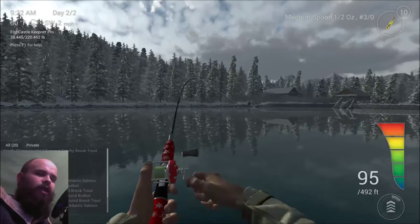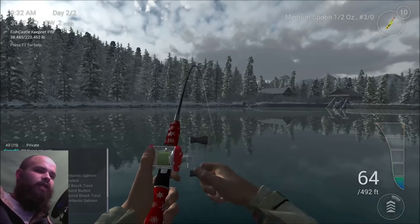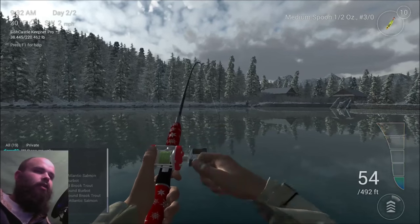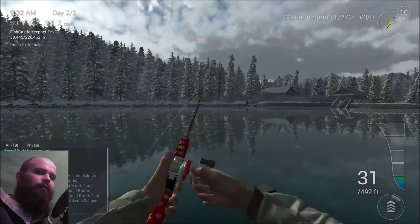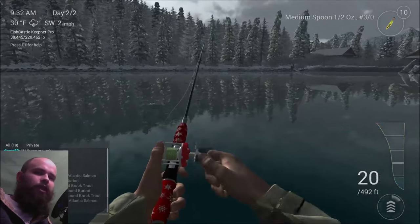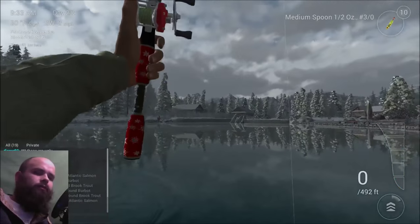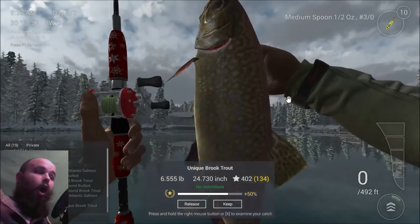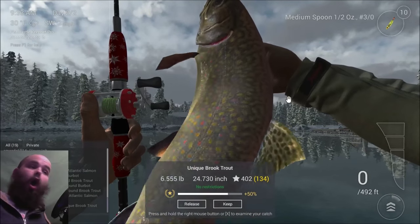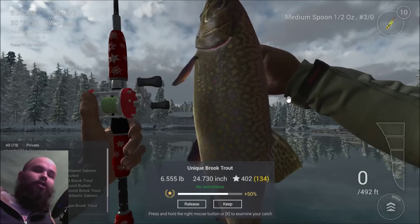But like I was saying, hopefully you're using a higher pound test line. I recommend as high a pound test as your reel and rod will handle. I'm using a 10-pound test right now, and it's definitely working out for me to catch the brookies. Unique brookie!